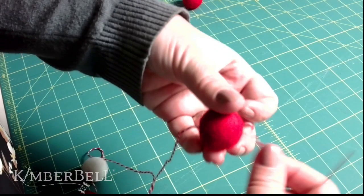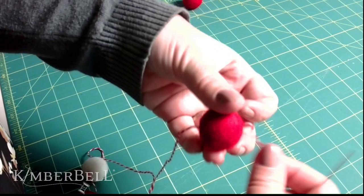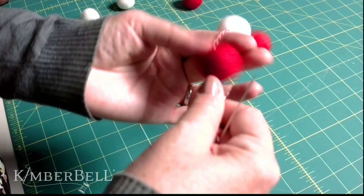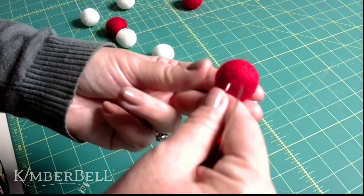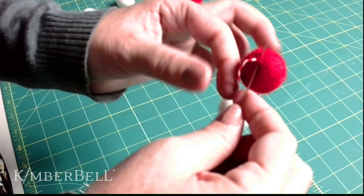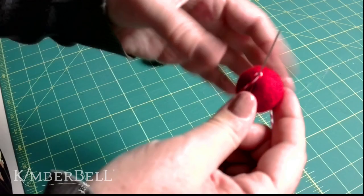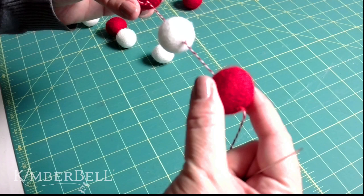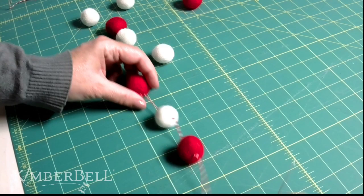I guarantee some people watching are freaking out that our finger widths are different — it would bug them to no end! But it's okay. Two finger-widths between the balls, take a little pinch, wrap around once, and you've got your knot. It's not going anywhere. Isn't that cool? Do you think you could do this while watching football? Well, we're already into the second quarter by now, so we'll see how much we get done by halftime!